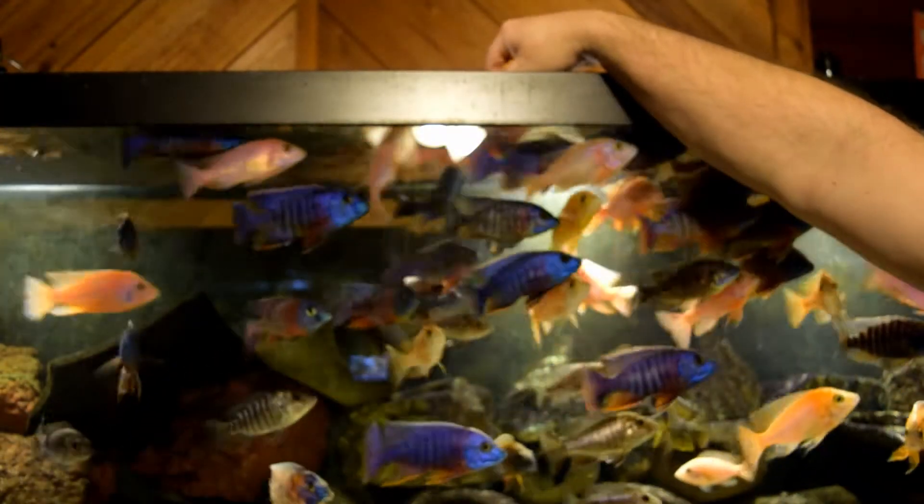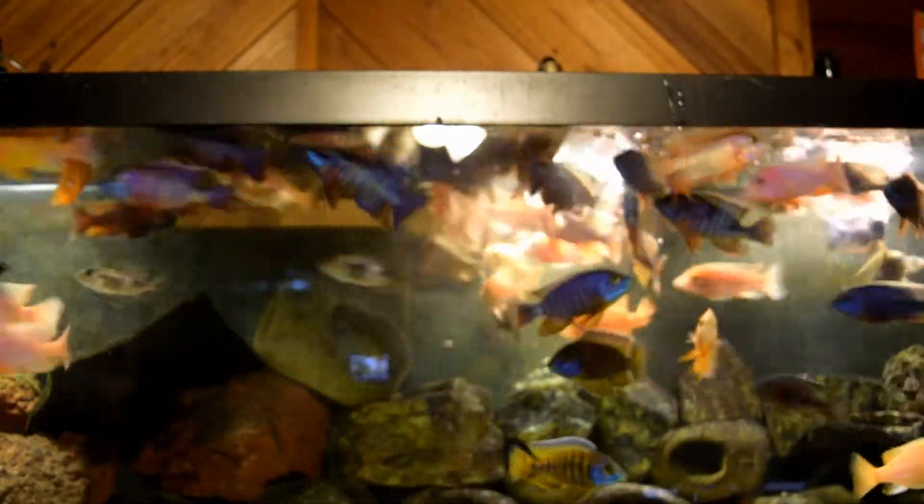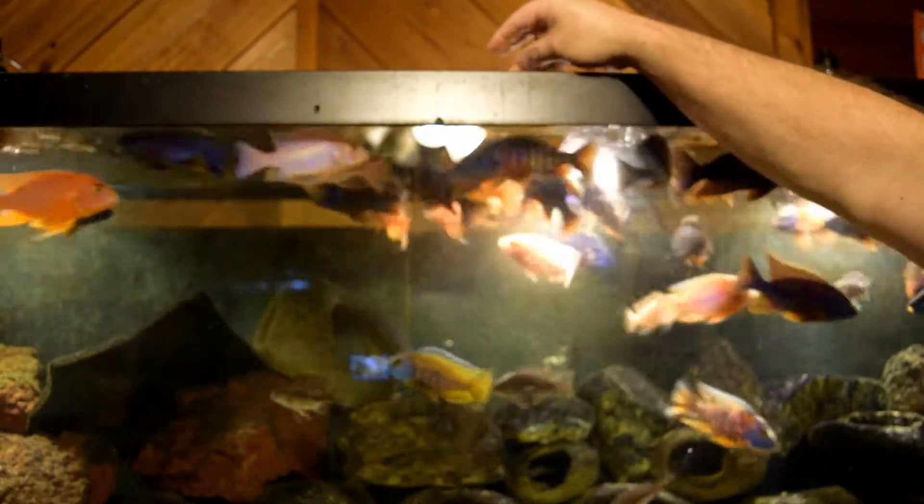All right, here we go. Are they not going at it like crazy? Yes they are, and it's economical fish food — check it out.